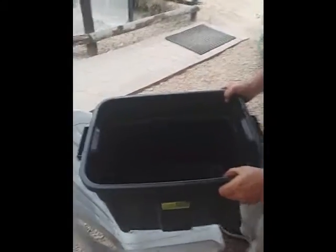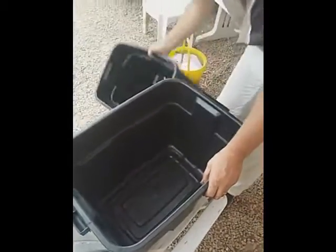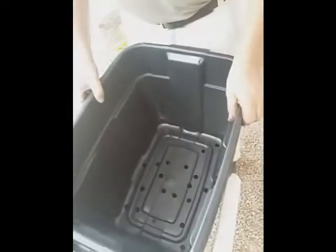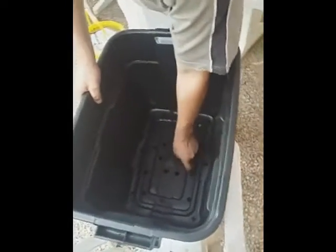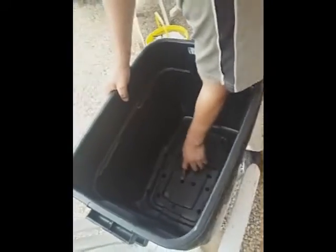We're making a wormery today. You can see this is going to be our catchment for the fluid that the worms are going to make — it's going to be fantastic for our vegetable garden. We're going to put a tap in at the bottom. The next bucket coming in is full of holes for the seepage, so it's going to be easy for the juice to flow to the bottom. You can see that it doesn't go all the way to the bottom — there's a gap between the two where it can drain into.